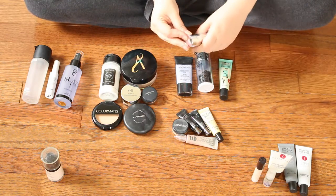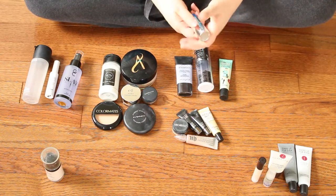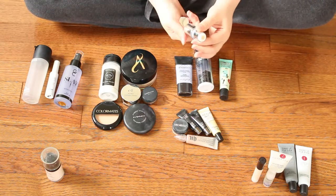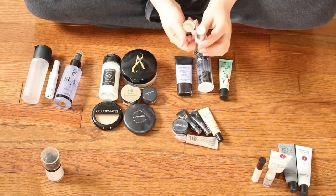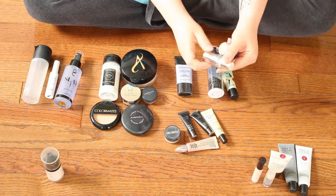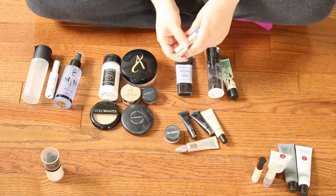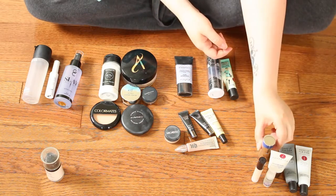This is the Pore Vanishing Stick, which I talked about in my recent video using the Essay Edit products. In the video I said I really didn't like it too much. I'm still testing it out because I have been using it — I don't know if I really notice that much of a difference, but I will keep trying it out.